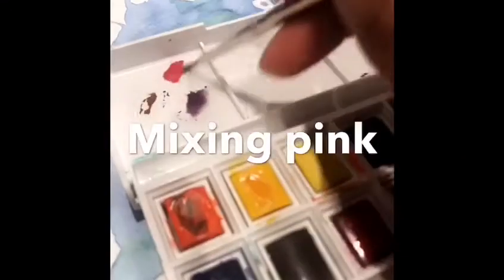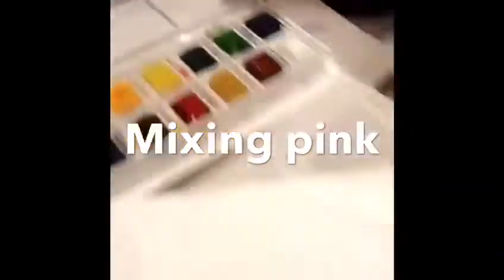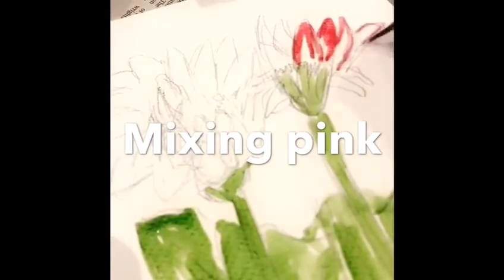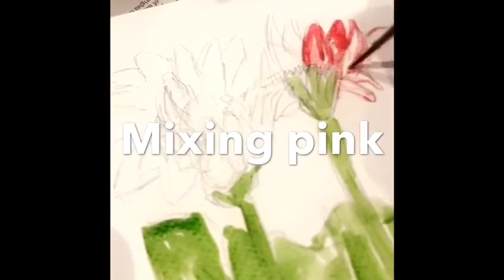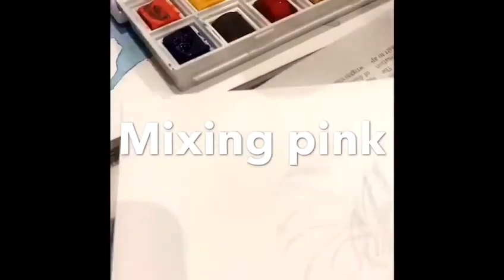Now I'm going to mix some pink. I need to use red and white combined together. If you want to make dark pink, all you need to do is add more red. And if you want to make a lighter shade of pink, you add more white.